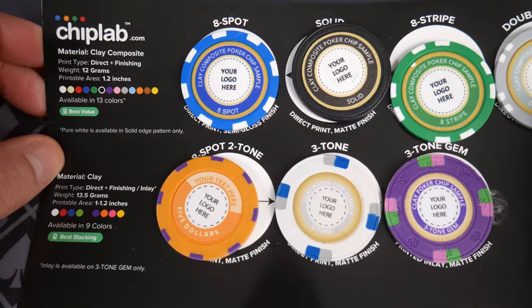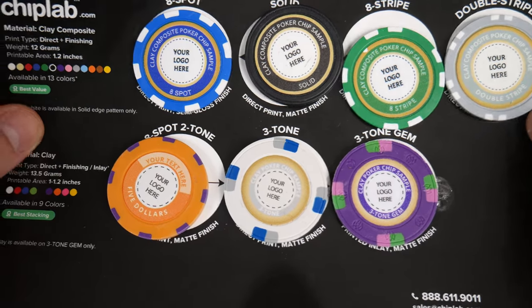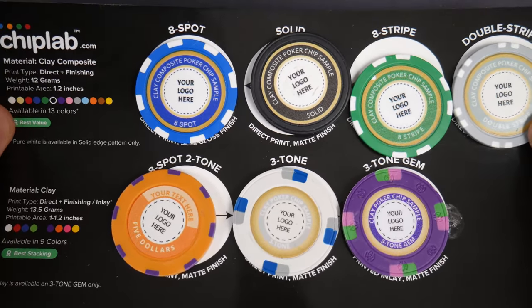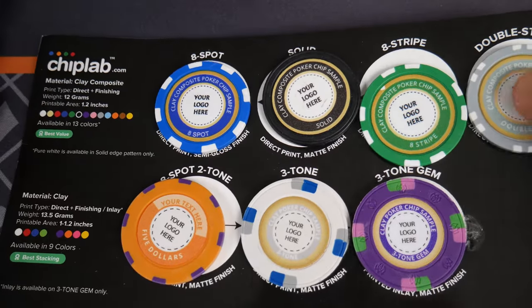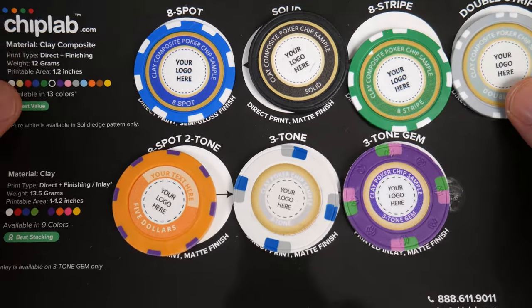Hello and welcome everybody. Today we are looking at some chips that I'm interested in getting. I ordered these for myself. I went to chiplab.com - you can go request a sample set - and I didn't tell them who I was, so this is legit, something I'm actually interested in. I'm just bringing you along for the ride.